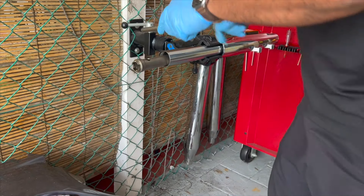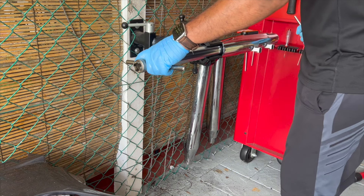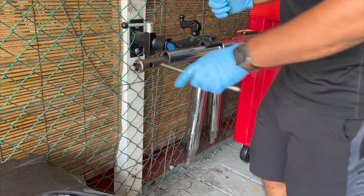Once it's finger tight, get a torque wrench and torque it to 17 foot-pounds. In order to torque it, you again need to hold the cartridge — use the specialty tool to hold it in place, and then torque from the other end to 17 foot-pounds.